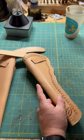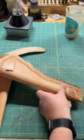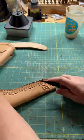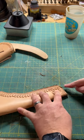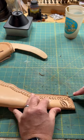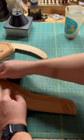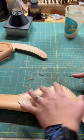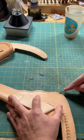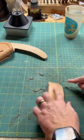I'll sand down my edges and get them smooth and even, then I'll take this edge beveler and bevel the edges — kind of give them a rounded edge. That'll make it easy to burnish the edges and get a nice smooth side. Doing both sides, this will take away the sharp edges and just round that down.